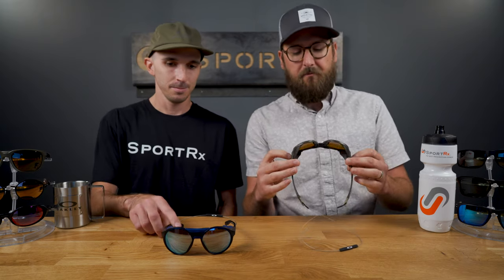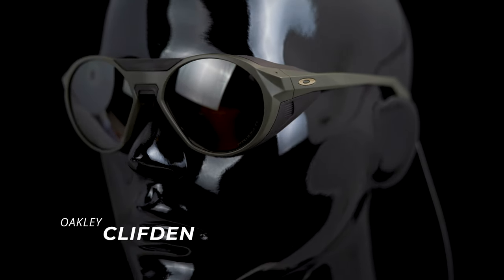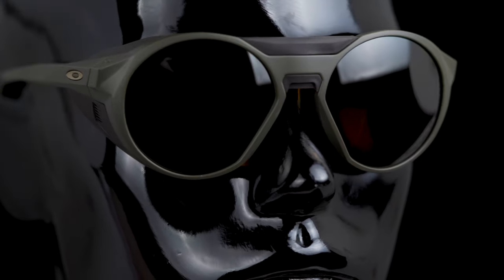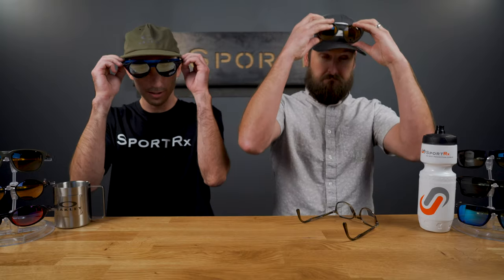Alright, so let's get into it. What do you think of this? I'm pretty stoked on this. I've been seeing a lot of mountaineering style frames pop up here and there, and I will say this is definitely one of the most quality pairs I've ever seen and I'm pretty excited about it. It's a pretty cool looking frame. Lots of versatility too. The obvious thing you see when you look at the sunglasses are the side shields and the bridge blocker there.